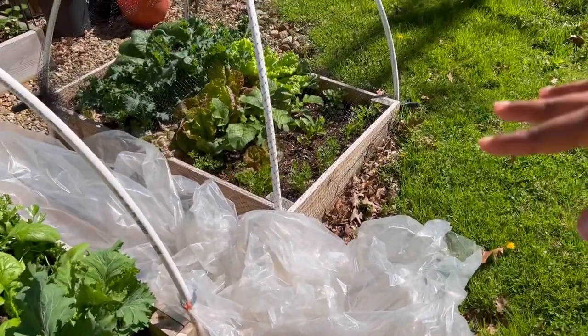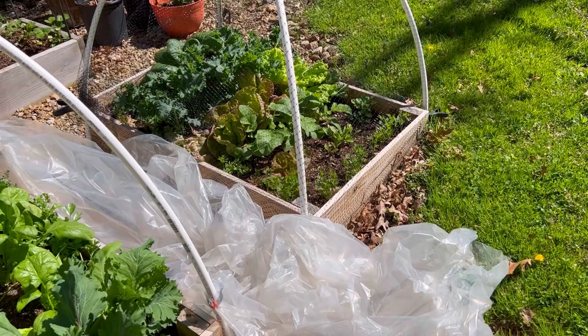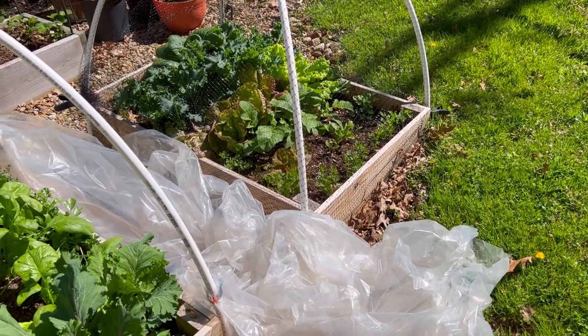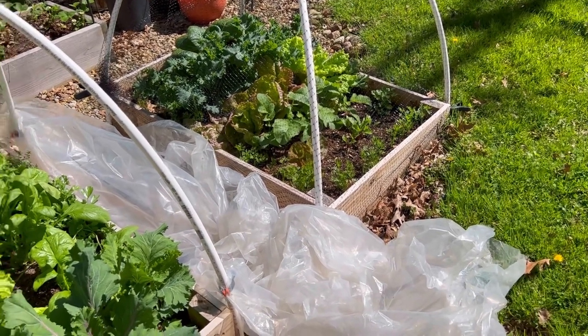And even with the deer netting, on the cold nights they did so well. There weren't any frost issues — the plants bounced right back once the temperatures warmed up. And they're beautiful. They look great.